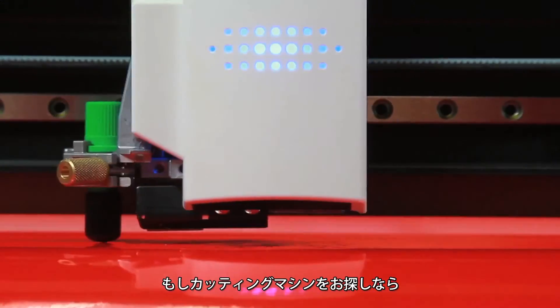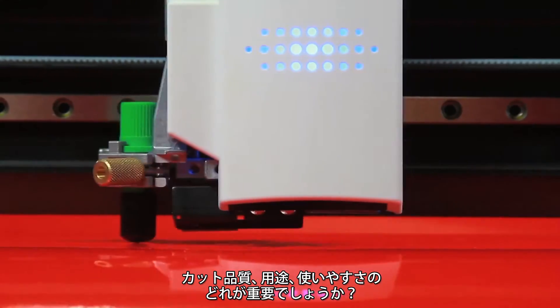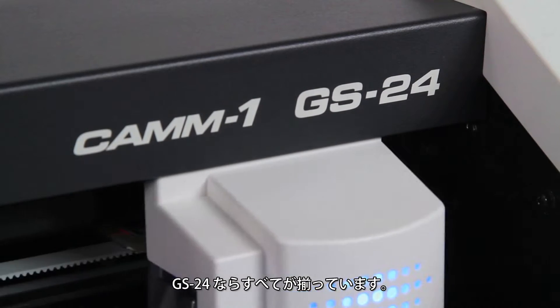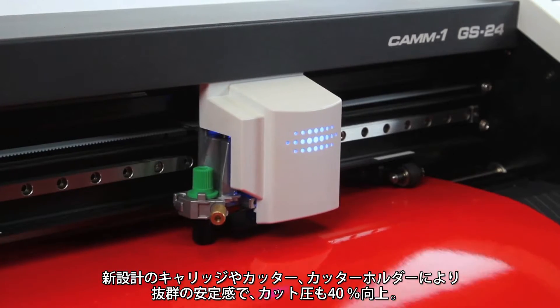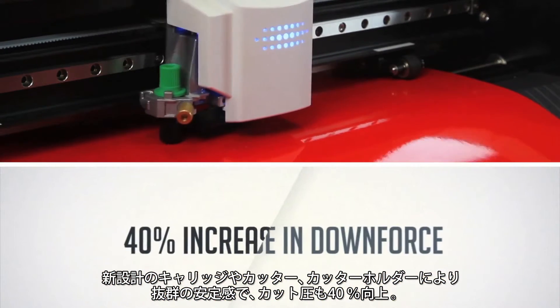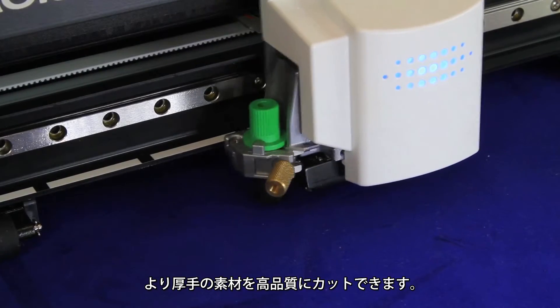When you're building your business around a cutter, qualities like precision cutting, versatility and ease of use are just the beginning. The GS24 has it all. A completely redesigned cutting carriage and blade holder, greater stability and a 40% increase in downforce all add up to precision cutting on denser, thicker substrates.